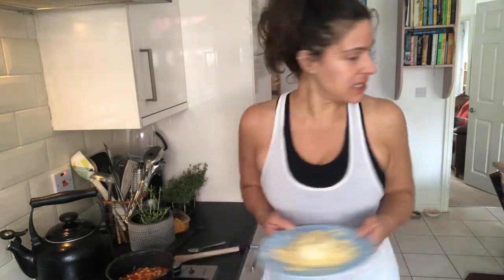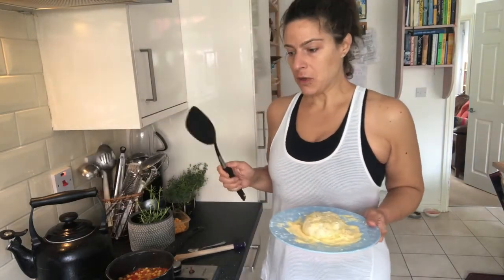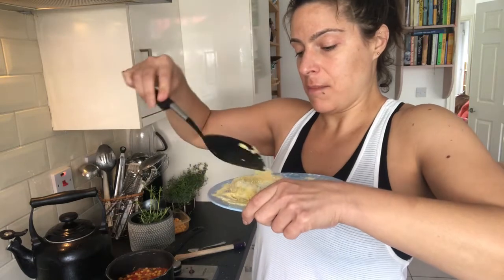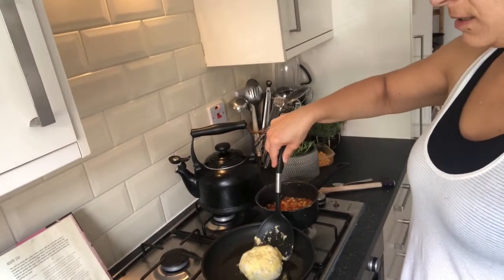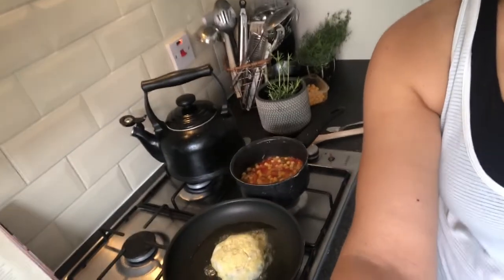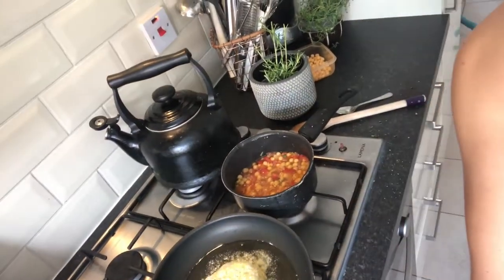I'm going to use a silicone spatula because I've got a non-stick pan and I don't want to scratch it — that metal spatula would have done damage. If you like and subscribe I might one day be able to get a cameraperson! In goes the potato cake. Can you hear that pleasing sizzle? It means the oil was hot enough — it was ready to receive its potato cake. And the beans are simmering away nicely; it's all going to plan.